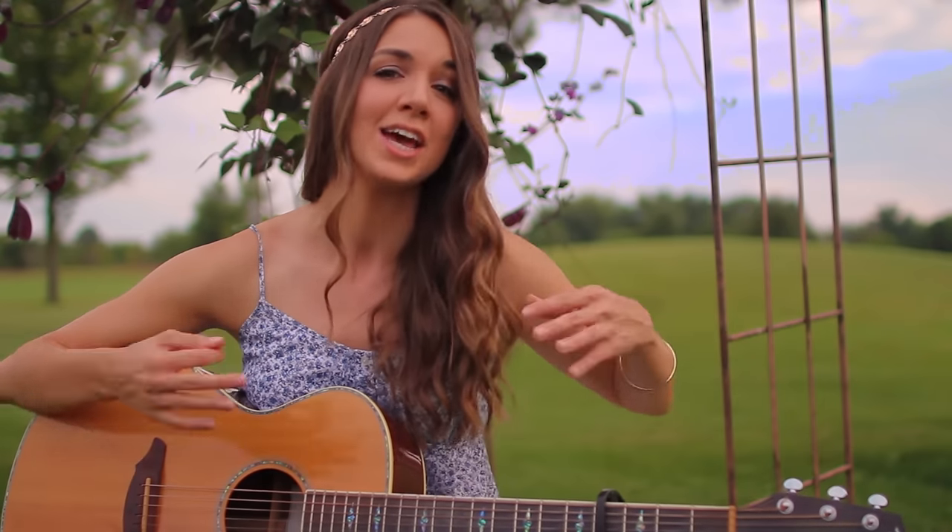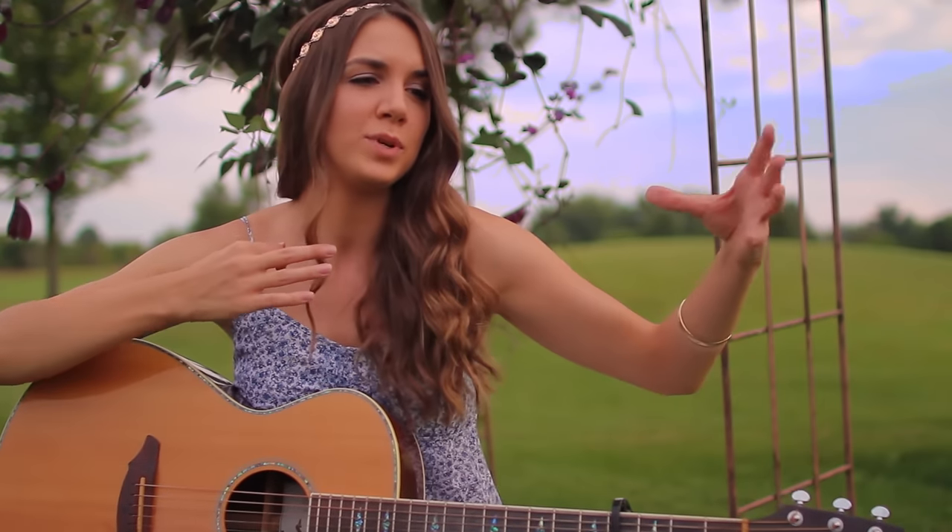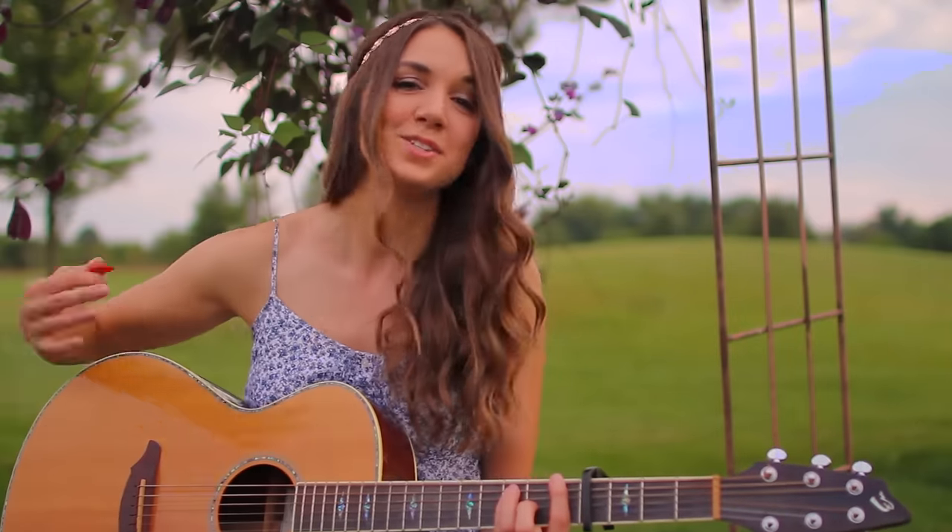On to strumming! We're going to start bringing this song to life with some amazing patterns. I actually have four different strumming patterns for you guys. Feel free to experiment, switch them out into different sections, or just add your own. They're just examples to go by and you can totally do whatever you like.